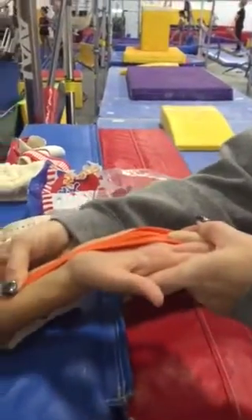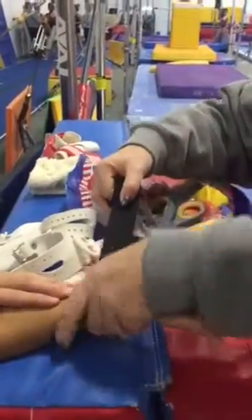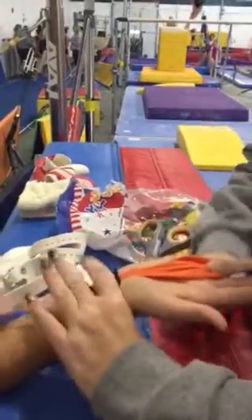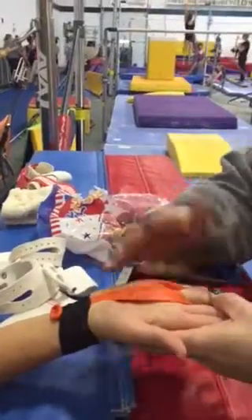Then we pull it down — she's going to help me and hold it — and then we tape around. Then she puts her grips on, and the idea is that the balloon will move and not her skin.